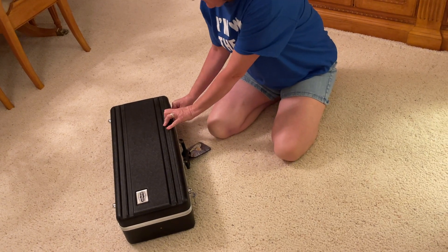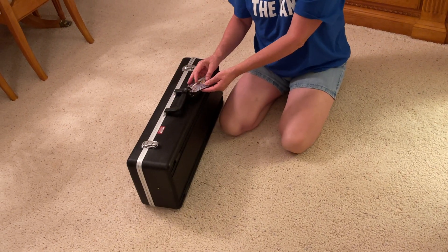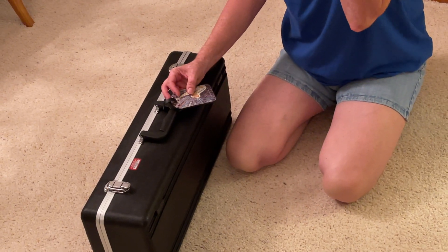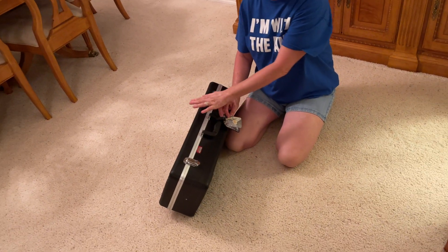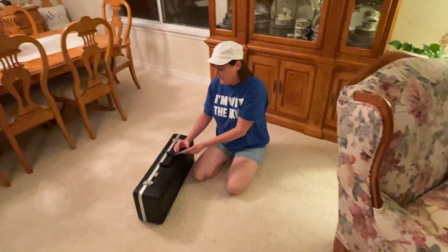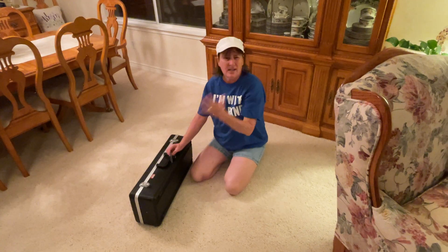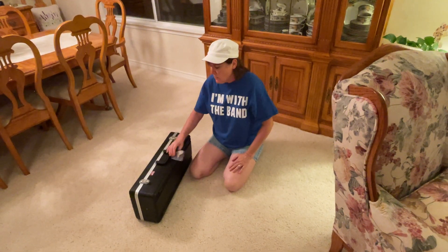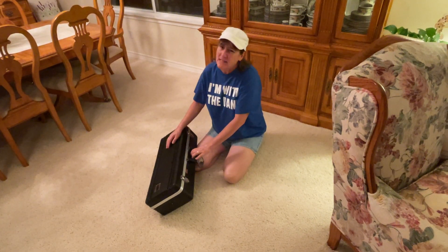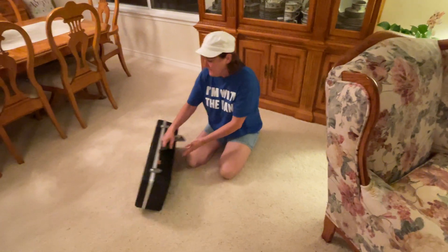Hopefully your instrument came with a name tag or a luggage tag. That way if it gets lost or your case looks like everyone else's, we'll know that it's yours and I can return it to you. It can be any type of luggage tag. I don't want a piece of tape with your name on it because that's only going to be temporary and it's going to come off. So let's invest in a luggage tag if we can.